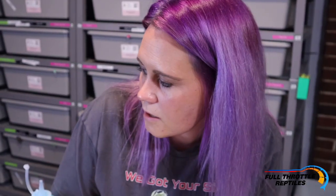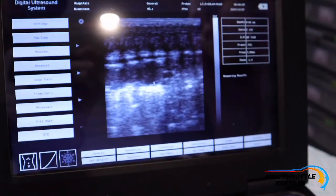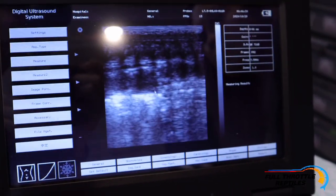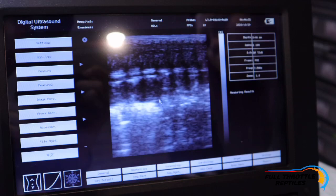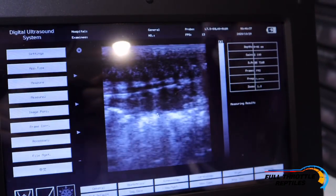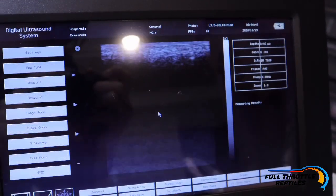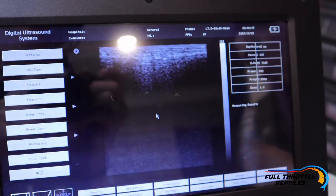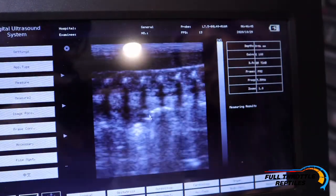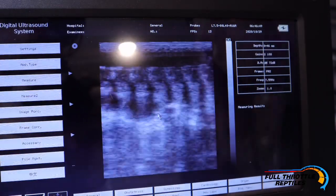Right here I'm seeing about five good-sized follicles on Sally. Again, it's all about how you hold your probe — making sure it's flat, making sure you have enough ultrasound gel. Those are pretty good follicles. Let me see if I can get hers straightened out a little bit more.